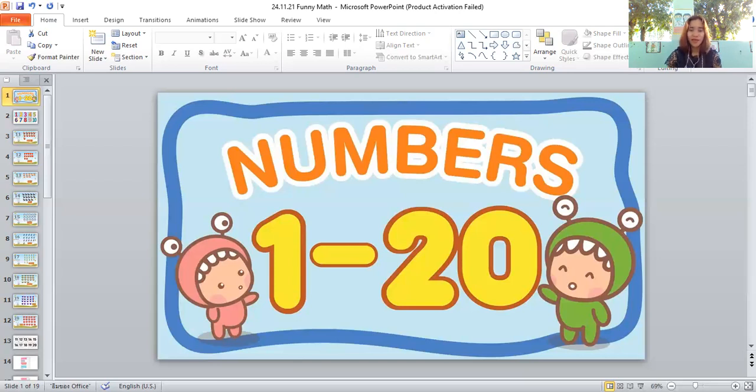Wow! Do you know the name of this flower, students? It's a sunflower — very good! How many sunflowers are there? Let's count together: sixteen, seventeen. There are seventeen sunflowers!